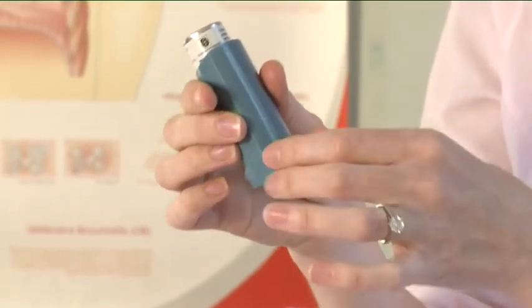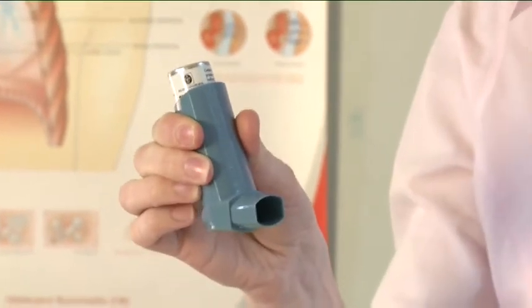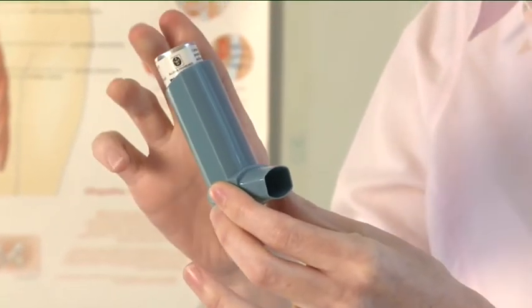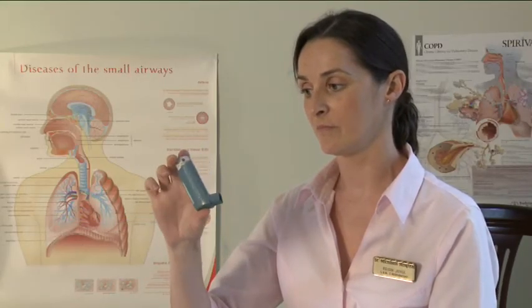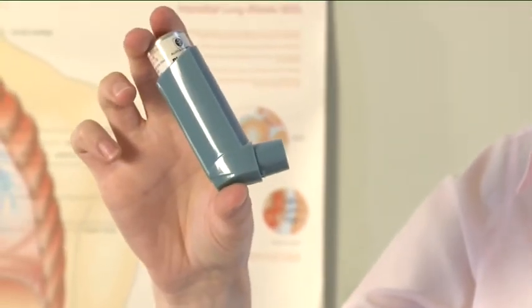To use your inhaler, remove the mouthpiece cover by gently squeezing the sides of the cover. Check inside and outside of the inhaler including the mouthpiece for the presence of loose objects. Shake the inhaler well to ensure that any loose objects are removed and that the contents of the inhaler are evenly mixed.